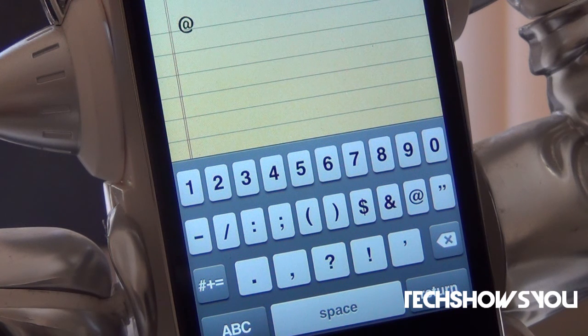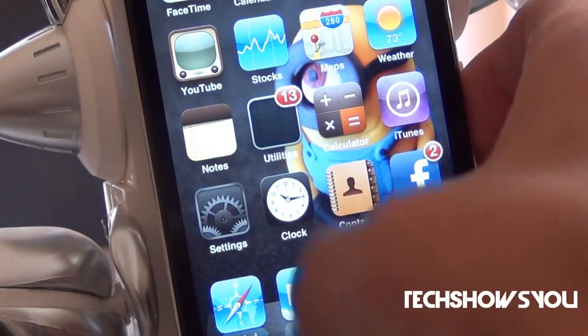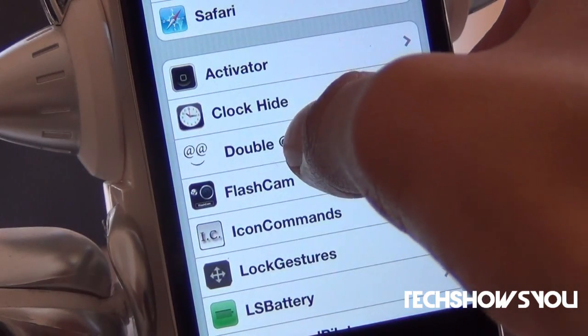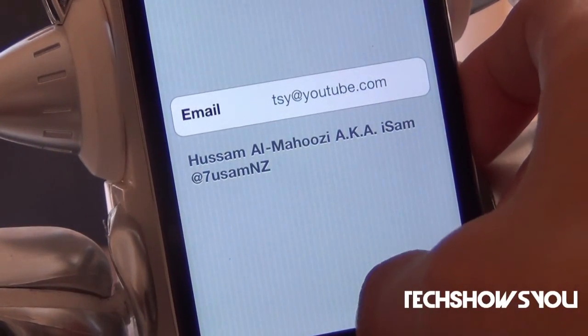This is just a screenshot of the @ button right there, but I'm going to show you guys how this would actually work. To preset your email address, go into Settings and then look for the Double Add tab right there and click on it. Then you can set your email address right there.